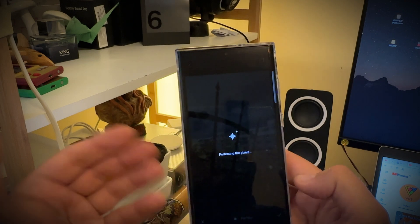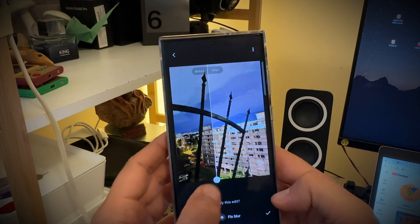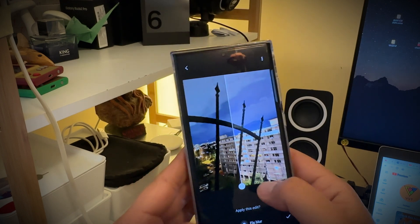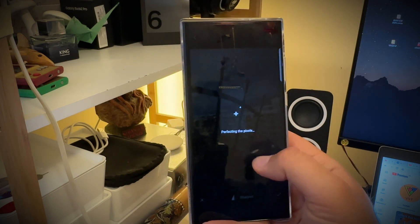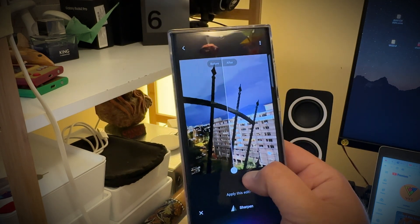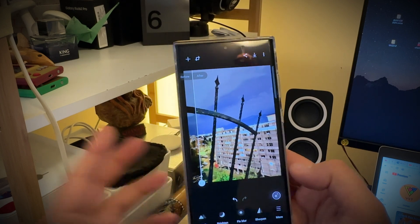Let's test the brighten function — pretty much the same idea. You have this before-and-after comparison and then you can apply the values. Then we have fixed blur — we don't really have a lot of blur in that picture, but I'm still going to run it. You get an option to apply the edit or not; in this case I don't want to apply it. Then you have sharpen, which is something nice — when the image is too soft you can use this filter to apply more sharpening.